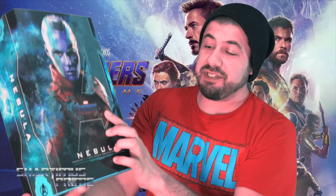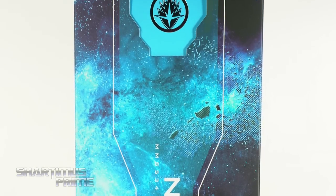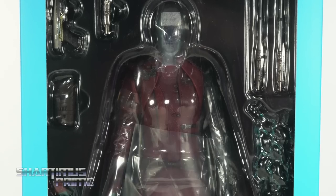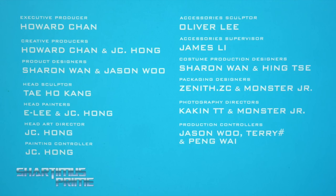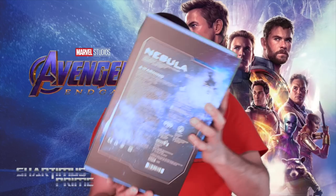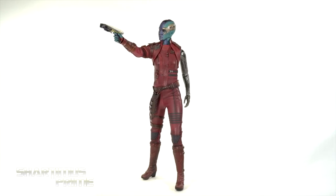I really like the packaging — you can see it's spot varnished right here where it says Avengers Endgame, and then it says Nebula. All the text is spot varnished. I like how it wraps around to the side and also on this side. You get a slip cover that you peel off and you can see the figure inside, as well as all the people responsible for creating the figure. You get these nice gold logos on the top and bottom with the Avengers and Guardians logos.